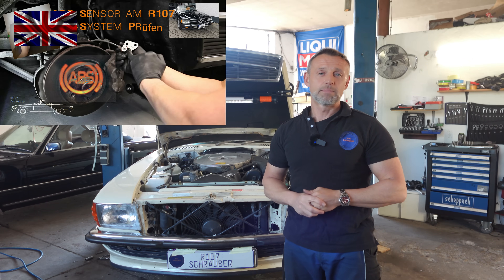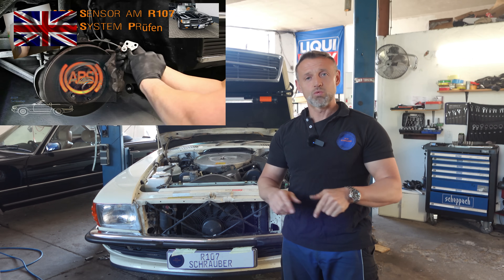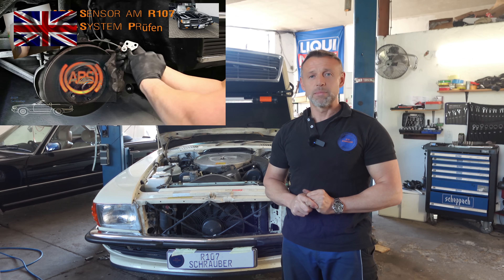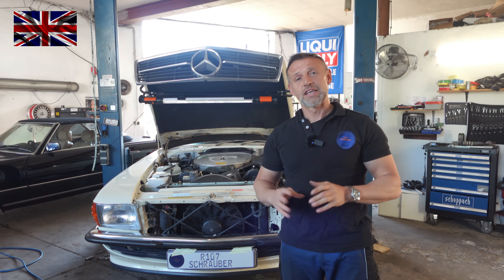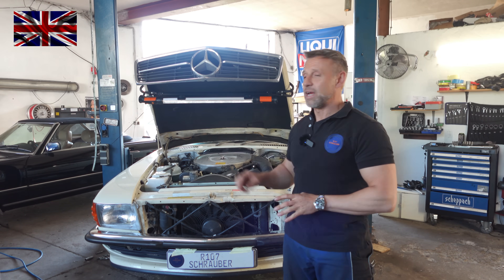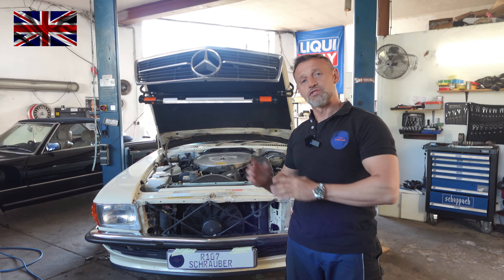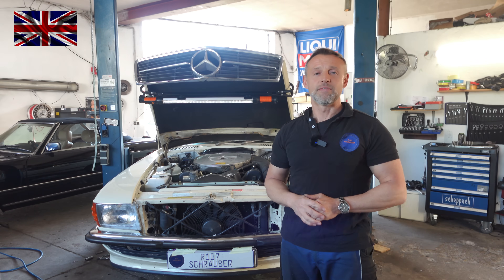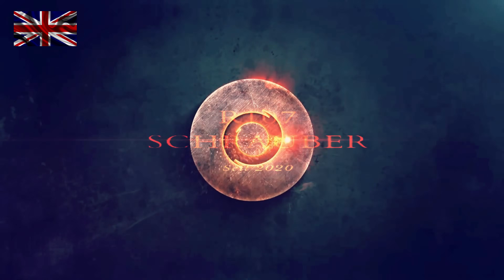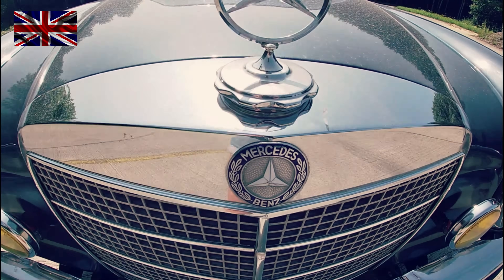Right after firing up the engine, the ABS warning light goes on and stays on while driving. In an earlier video we were already dealing with a similar topic concerning ABS sensors — a link is in the dropdown at the top left corner of the screen. We start by checking the two front axle ABS sensors, then move on to the rear axle, which is a little difficult to reach.